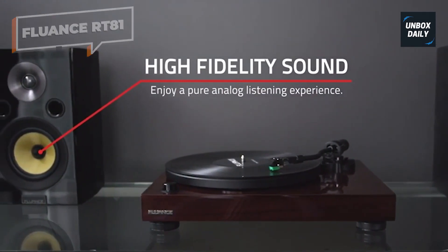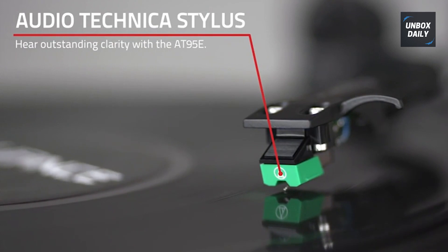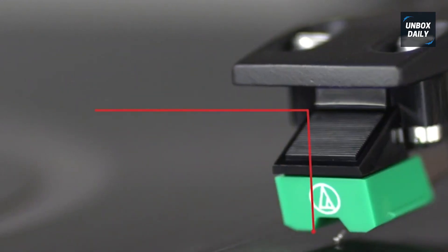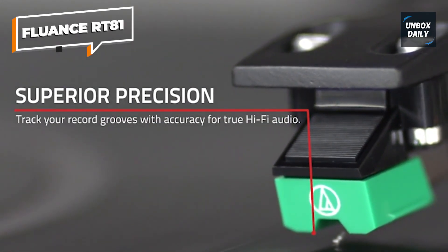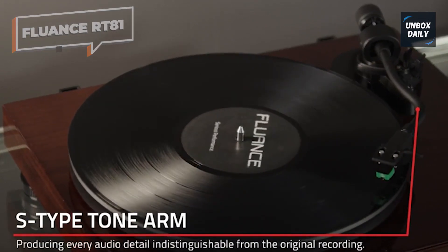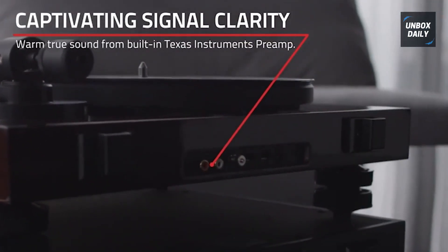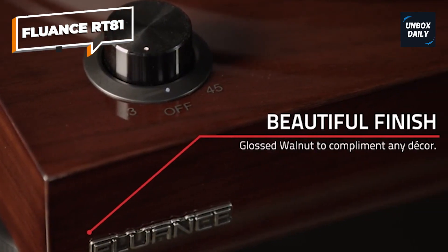One of its key features is the upgraded elliptical diamond stylus, which tracks the grooves of your records with exceptional accuracy, ensuring clear and detailed audio reproduction. The adjustable counterweight and anti-skating mechanism allow for precise tracking force adjustment, further enhancing the playback quality. The RT81's high-quality Texas Instruments preamp ensures low noise and accurate RIAA equalization, maintaining the integrity of the original recording.